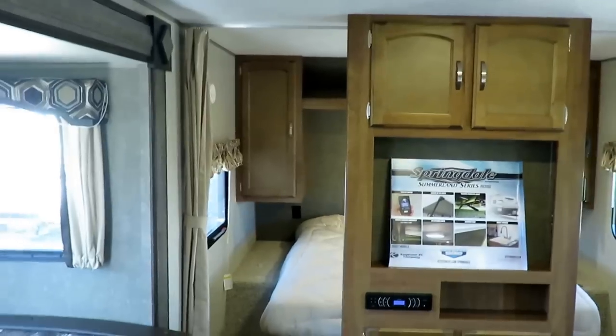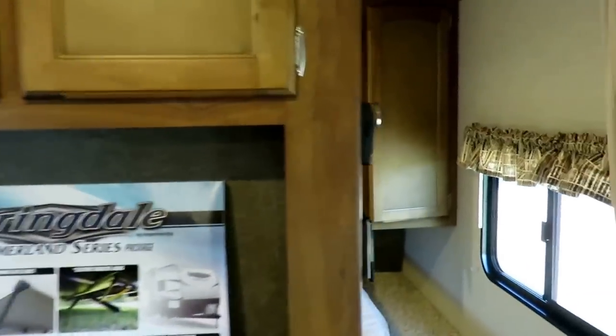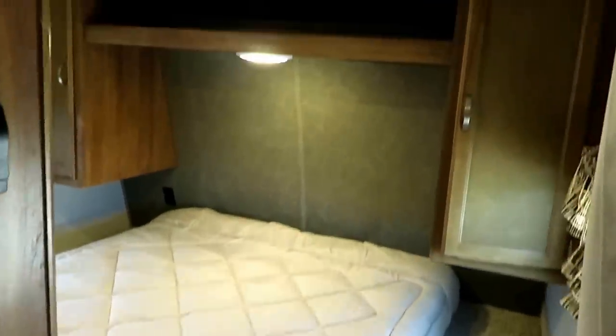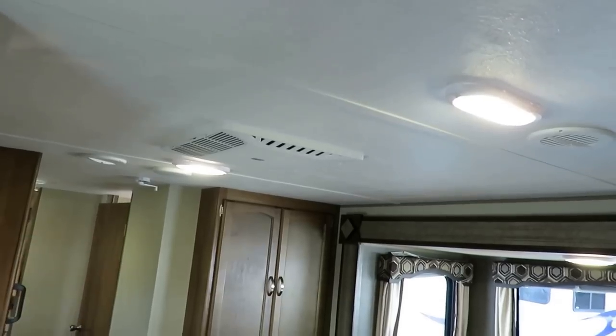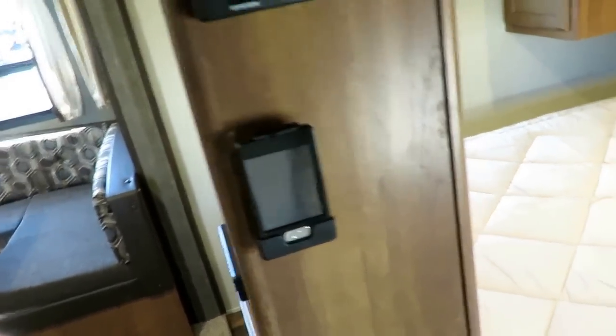That's also the primary reason I like Summerlins — we do not see these back in our service department. They stay in your driveway. So if you're looking for something that's not going to break the bank, take the family camping, and be ultra reliable, you found it. We've got nicer lighting, nicer AC, central heating, power awning, LED lighting, all remote control accessible, and power stabilizers. This is simple.